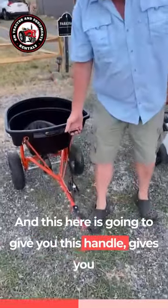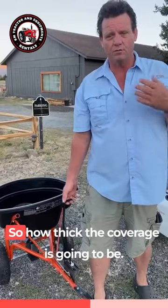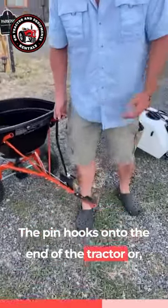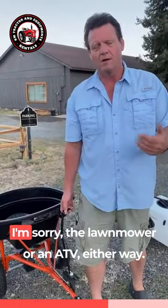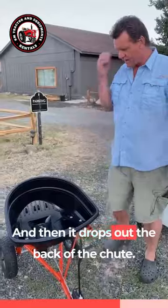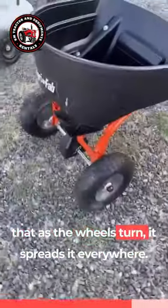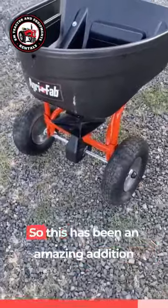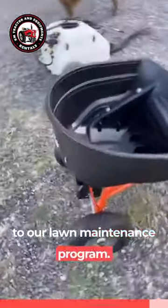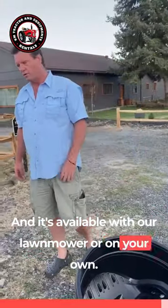This handle gives you how much of a release you have at any given time, so you know how thick the coverage is going to be. The pin hooks onto the end of the lawn mower or an ATV either way. Then it drops out the back of the chute and there's a spindle on the bottom that, as the wheels turn, it spreads it everywhere. This has been an amazing addition to our lawn maintenance program and it's available with our lawn mower or on your own.